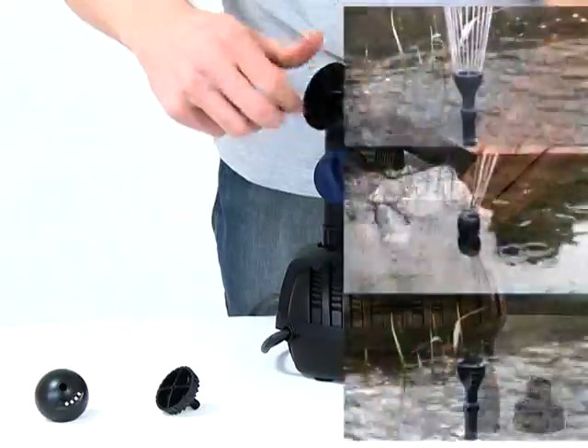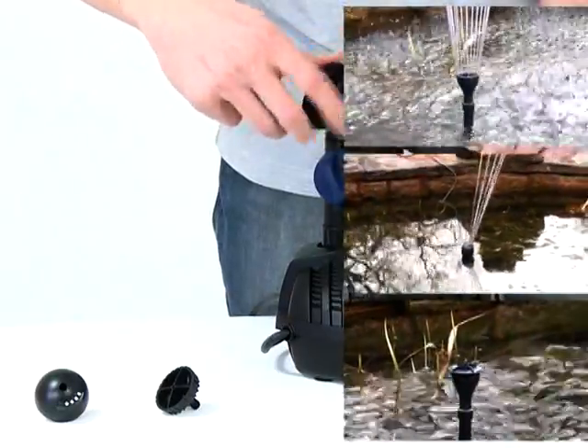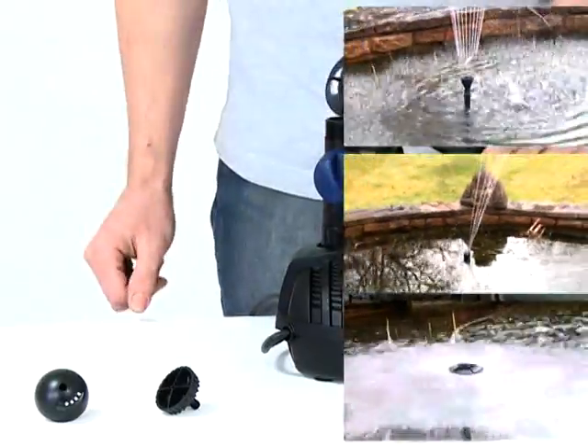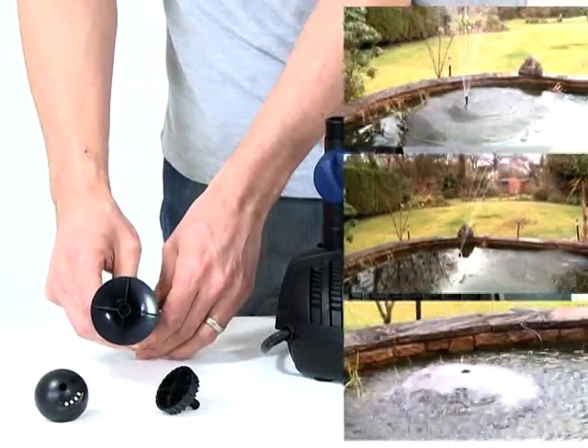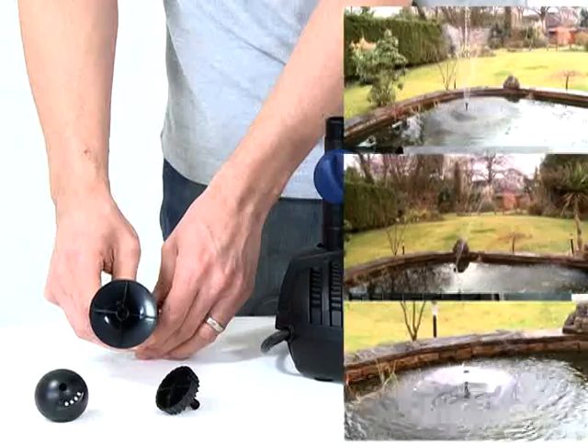The large, flat head creates a bell-shaped lava effect fountain. The dome-shaped head creates the magma effect fountain. And the head with the serrated edge creates the Vulcan effect fountain.